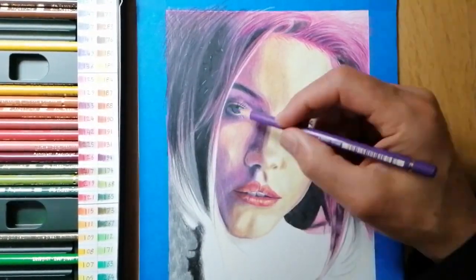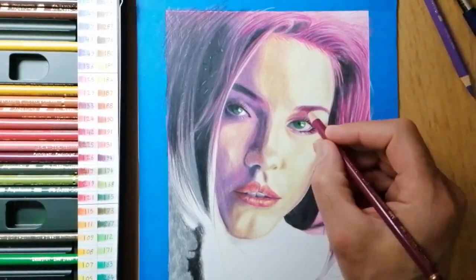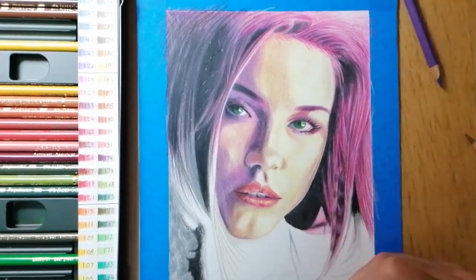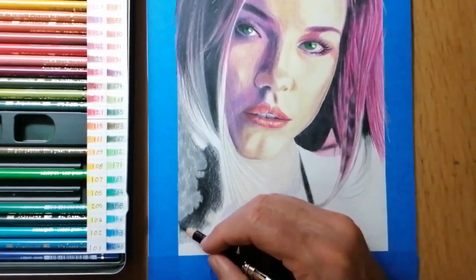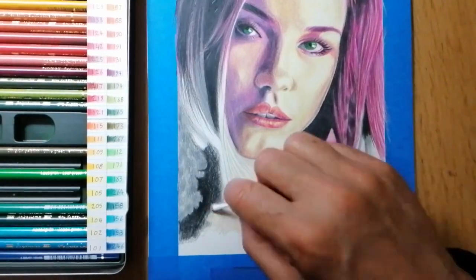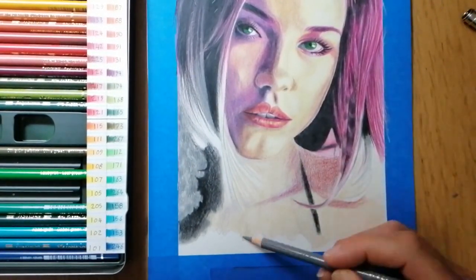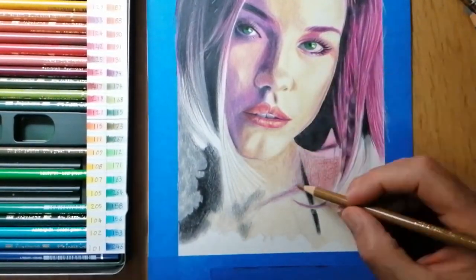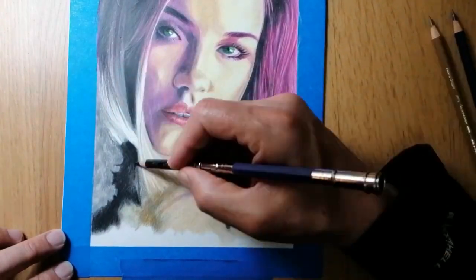Once the face was complete, I then took a picture of my drawing and put this alongside my reference photo, viewing the images side by side on my mobile. This helped me to compare the two images on a digital screen, and any differences between the two images are clearly visible. I can then go in and adjust areas of my drawing that need to be worked on to bring the drawing to a more realistic look.